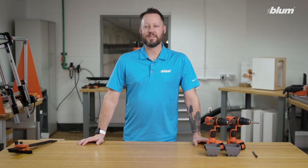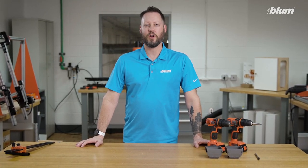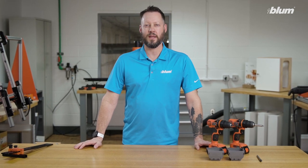If you have any questions about assembly aids for mounting plates or any of our other products, please visit our website at blum.com. If there are any other videos you'd like to see in the future, please let us know in the comments below. We'll see you in the next one.